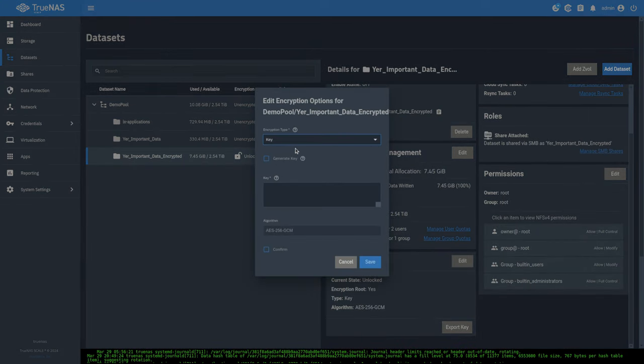Set the destination on dozer to 'your important data.' I recommend checking the 'replicate from scratch' box — if there are ever discrepancies on the destination, the system would normally fail, but with this checked it will rebuild from scratch. Use it with caution if there's something on the destination you don't want overwritten. Set retention policy to 'same as source,' choose the snapshot task to queue off of, but run this replication on a different schedule — once a week. Enable 'run automatically' and hit save.